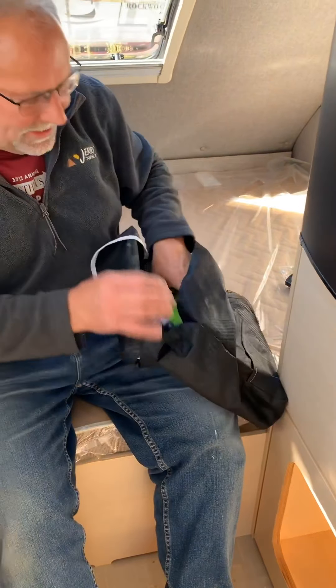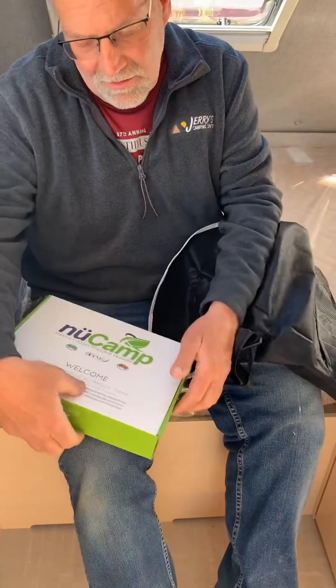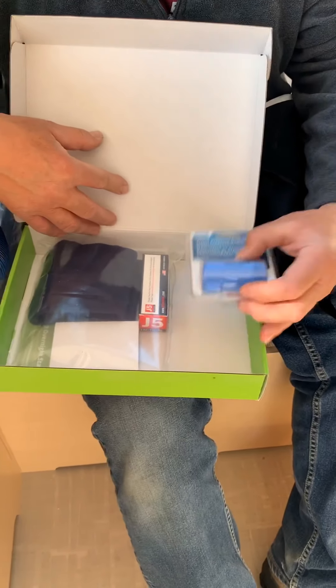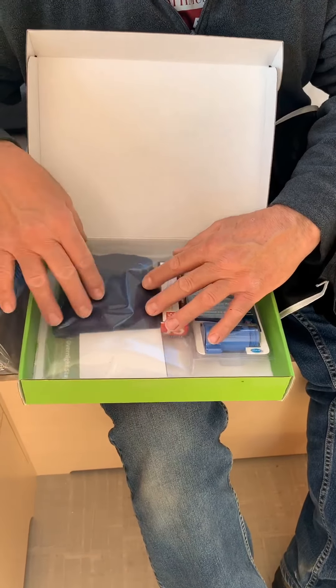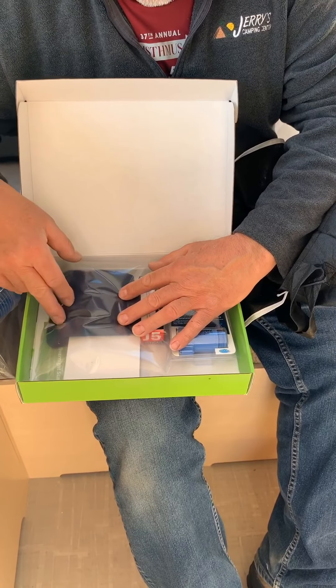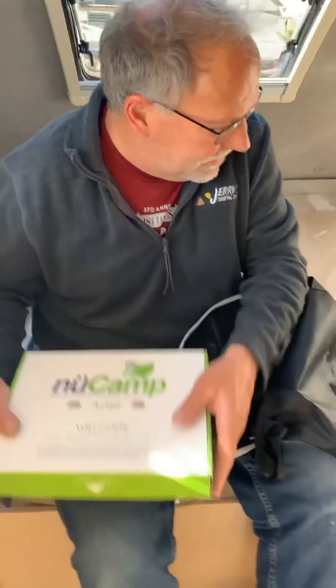There are other things in this bag that you get from NuCamp. You get a water pressure regulator to keep your pressure, a flashlight for nighttime use. The biggest thing is the microfiber cloth that's in here — you must use microfiber cloth to wipe the windows down. If you use paper towel, it will scratch the windows.